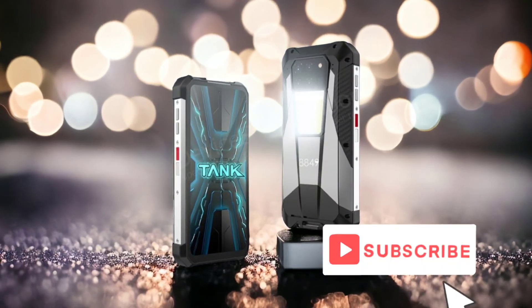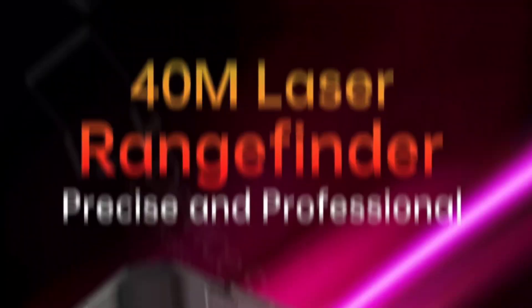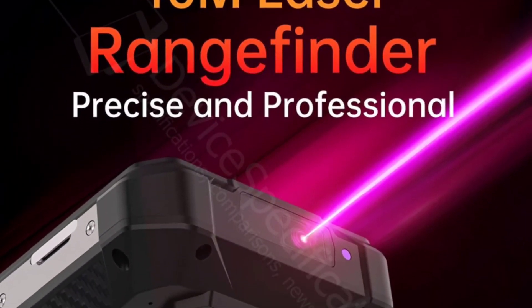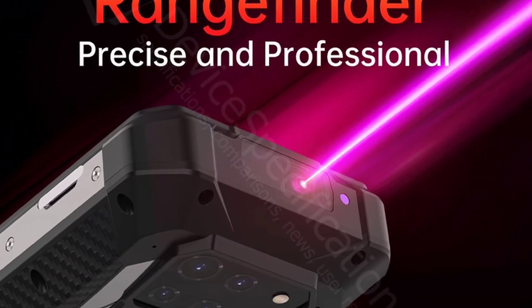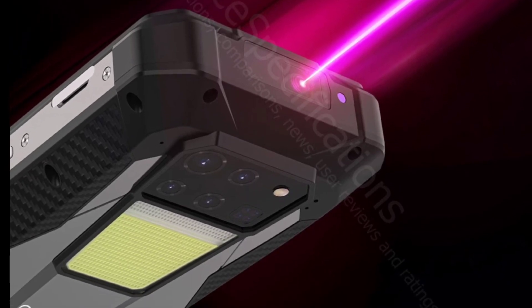You have to subscribe to this channel so you won't miss that update. Another interesting feature that Unihertz announced is the built-in laser rangefinder. It sits on the top frame next to the IR blaster. I have no idea how it works, but it sounds interesting.